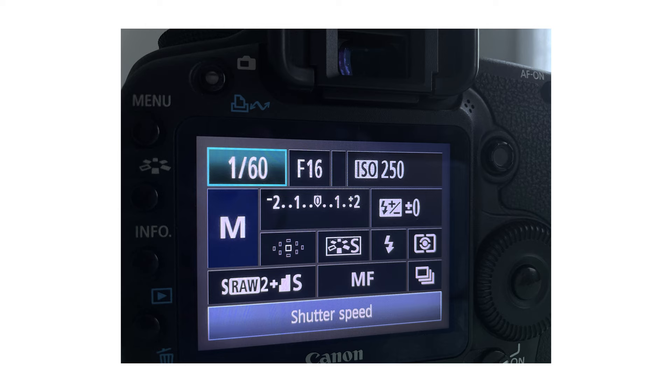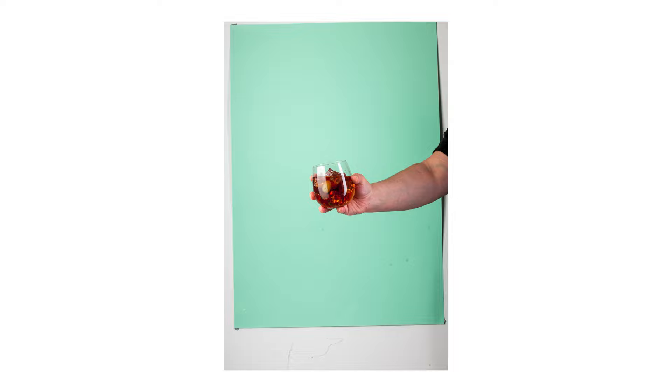Now all you've got to do is take a test shot and see what your image is looking like. This part is very important — open your ears and listen. I'm going to manually focus the glass because I don't want my camera auto-focusing when I go to click the shutter. I want it to know exactly where the liquid is going to be poured, so when I take the shot it instantly captures it in complete perfect focus.